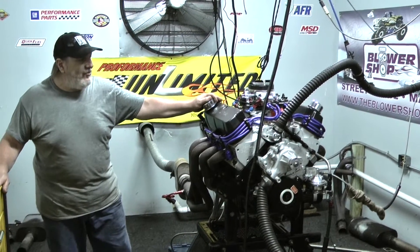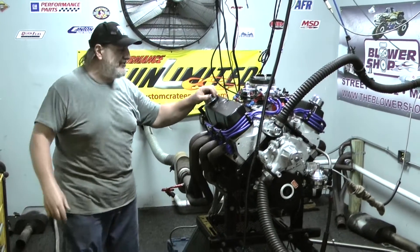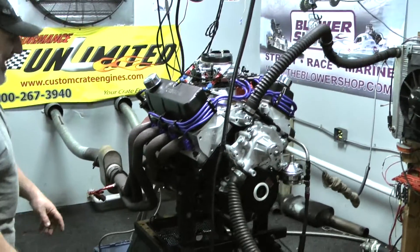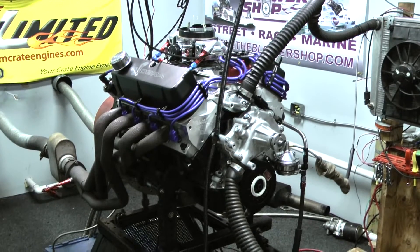Welcome to Performance Unlimited. This is our dyno room — this is where all the action happens as far as I'm concerned. I run all my engines on a dyno. They verify their horsepower and torque numbers, and of course we get to check them for any sort of nagging leaks, so if we do have an issue we can take care of that before they leave the shop.